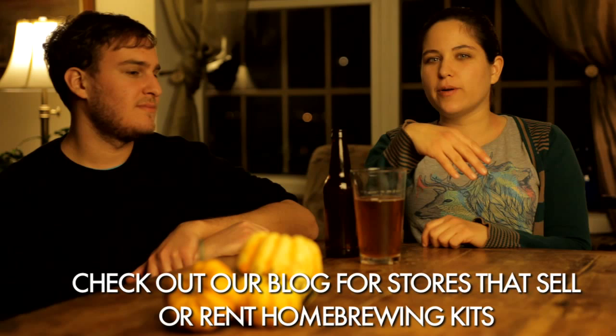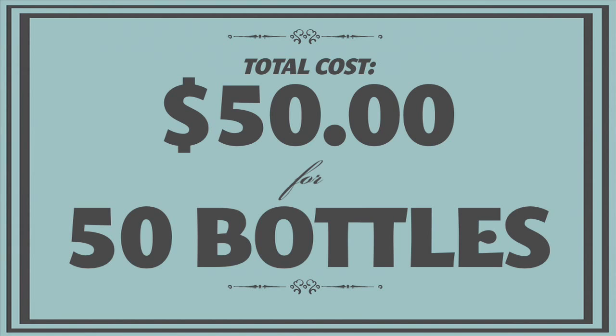Even though it does take time and some special equipment to make homebrew, the equipment itself isn't necessarily that expensive. The total cost for our homebrew came to just under $50 for 50 bottles of beer. Not bad. The Working Class Brewery Caskelantern came out pretty damn tasty.